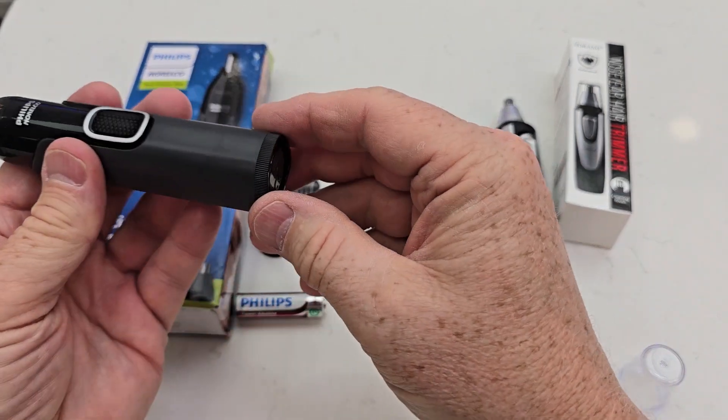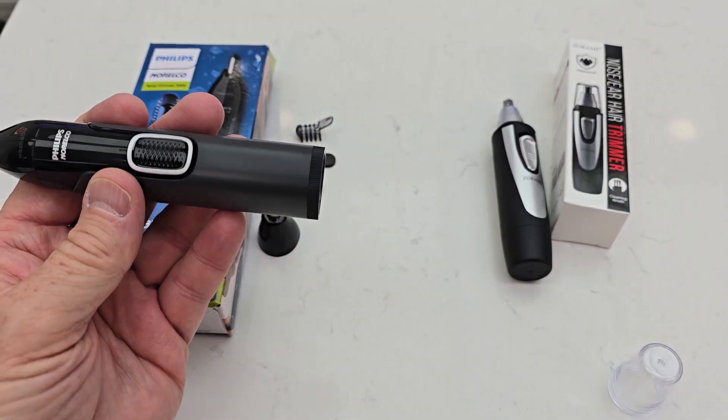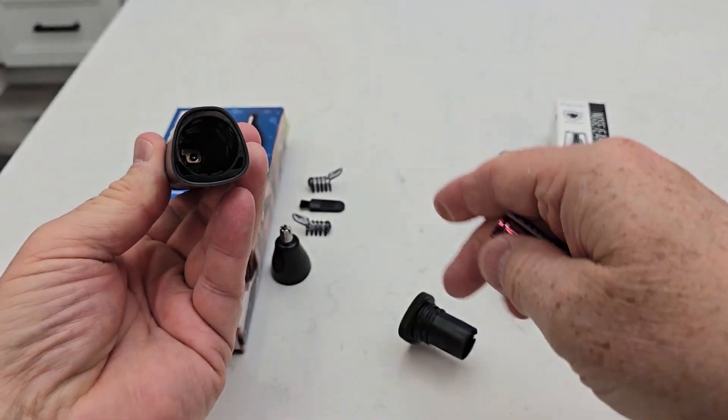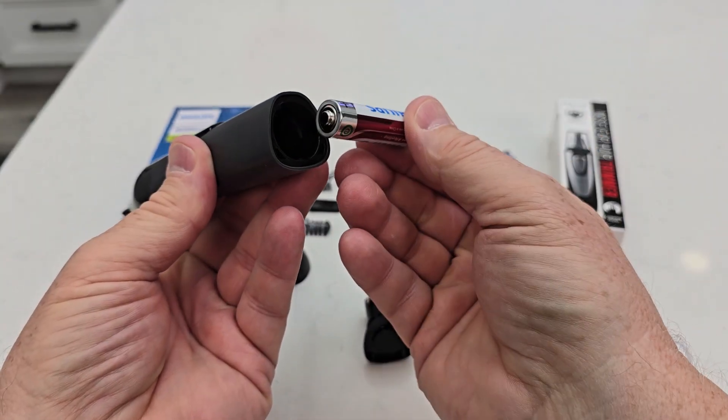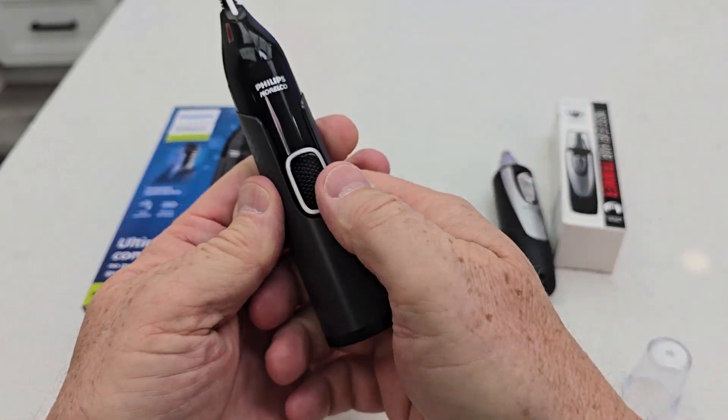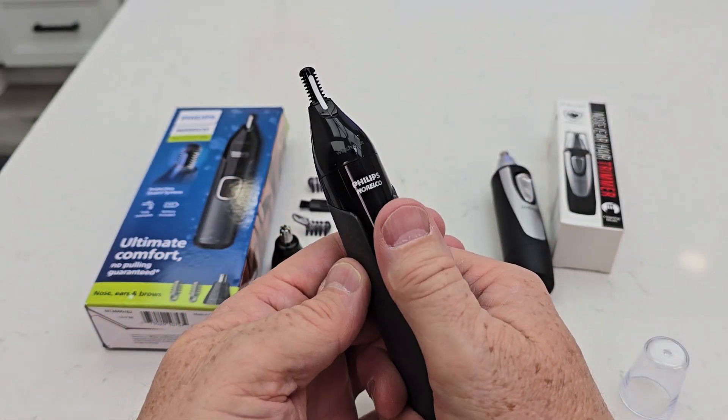Now over here on the Norelco, it does come with a AA battery. Now we're going to take the bottom, turn it, and then you've got to pull it. Put the Norelco battery in, the positive first. Grab this, start over here and turn it. Now when I turn it on, it's ready to go.